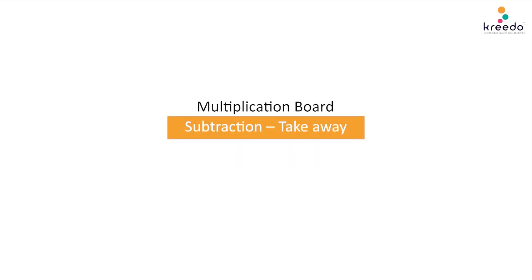Multiplication Board Game Name: Subtraction Takeaway. Materials Needed.